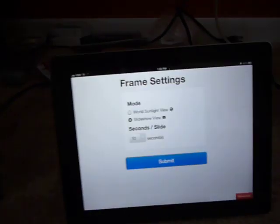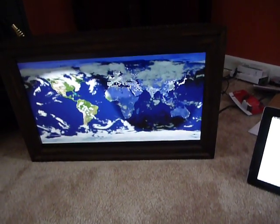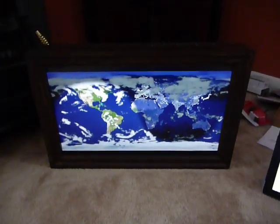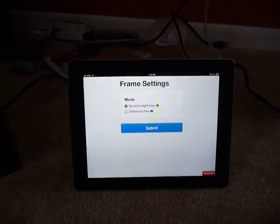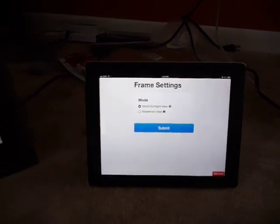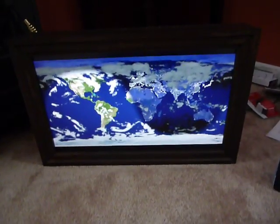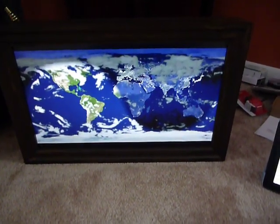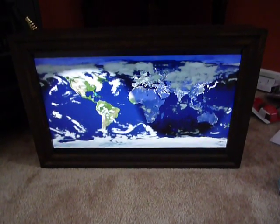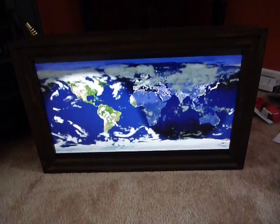I'm going to switch it back to the world sunlight view, and there it is. Right now we only have two modes — the world sunlight view and the slideshow view — but in theory we could add all kinds of other modes: a five-day weather forecast, a stock ticker, a Twitter feed, a Facebook feed, or really anything you might want to display on a screen. But this is what I'll be giving to Grandmother for Christmas. Thanks for watching.